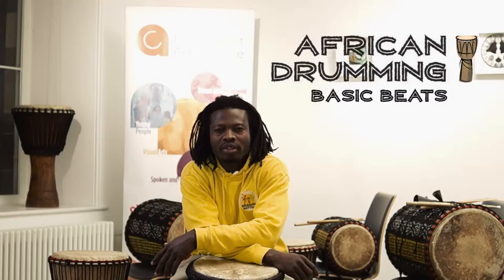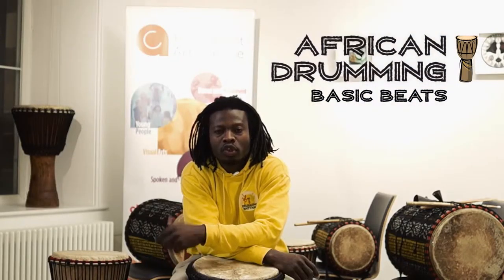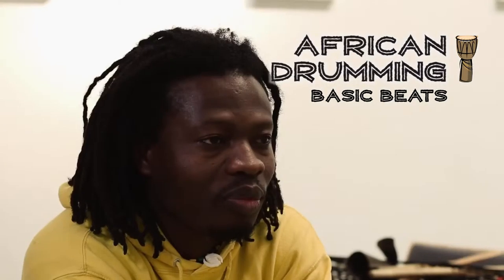Hello, my name is Thomas Annan. We are at the Crescent Arts Centre, the heart of culture, drumming and dance. Today we are going to do African drumming.